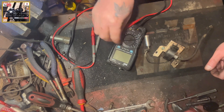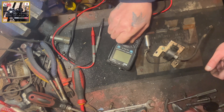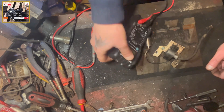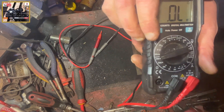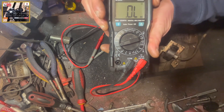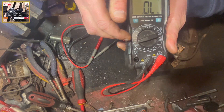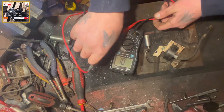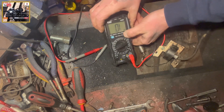So we will turn our multimeter on. You want to be on the ohms setting at 20, and what we're looking for — let's turn this around and put the light on.